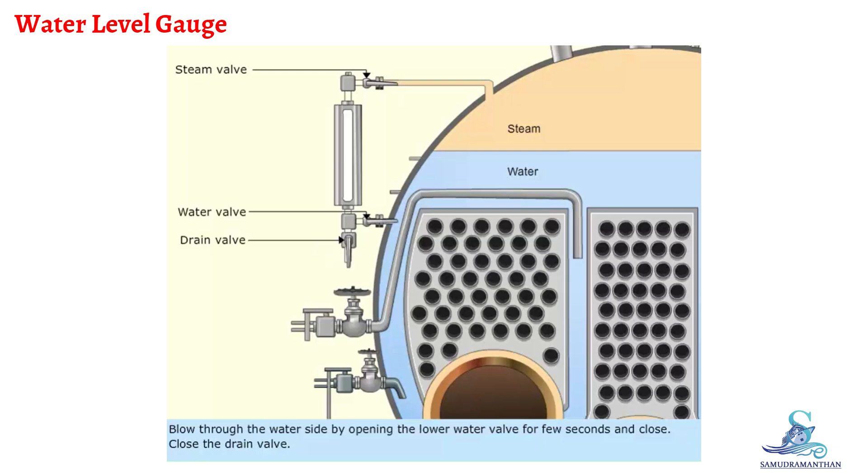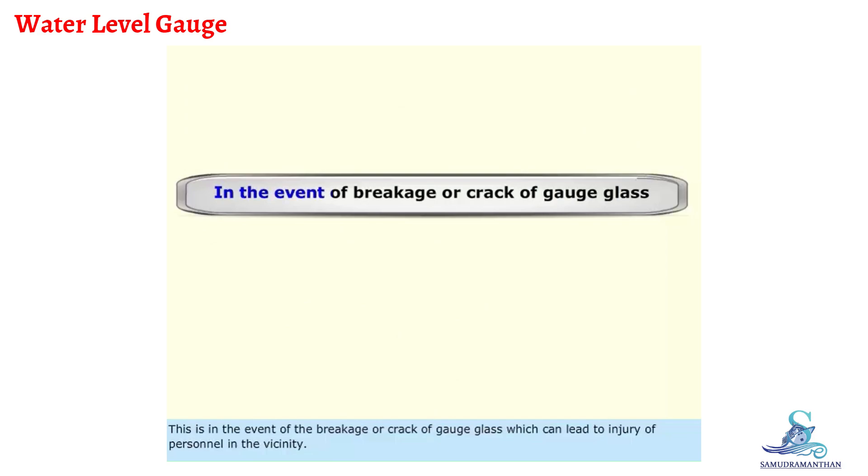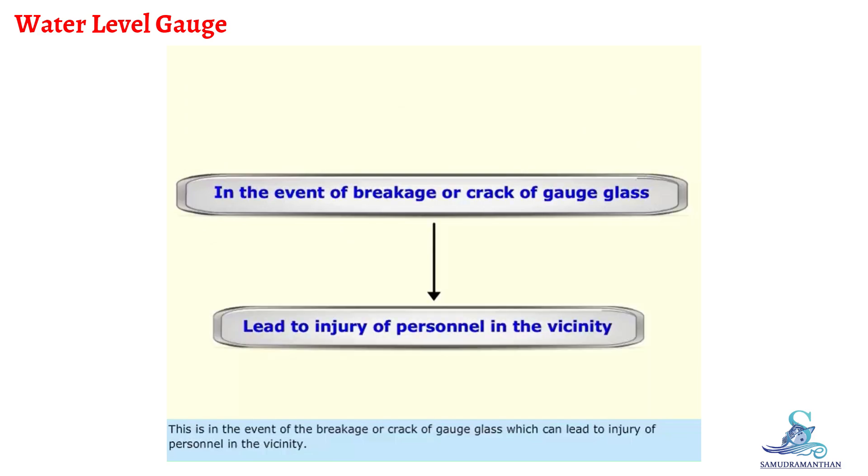Process of blowing through boiler gauge glass: Open the water valve, followed by the steam valve. For the safety of personnel, gauge glass cocks can be operated remotely. This is in the event of breakage or crack of gauge glass, which can lead to injury of personnel in the vicinity.